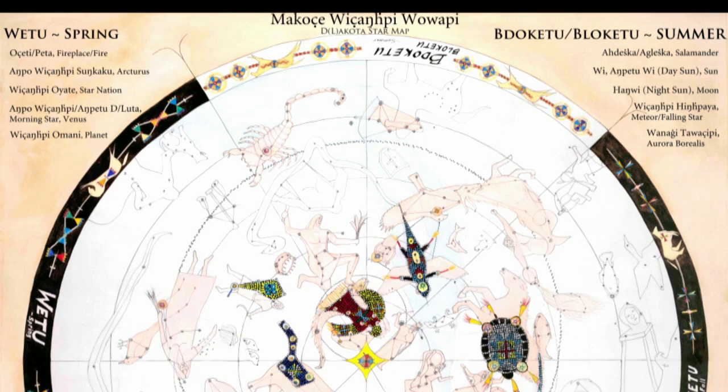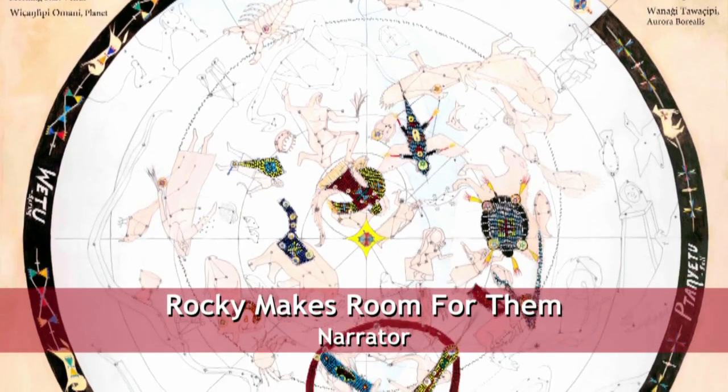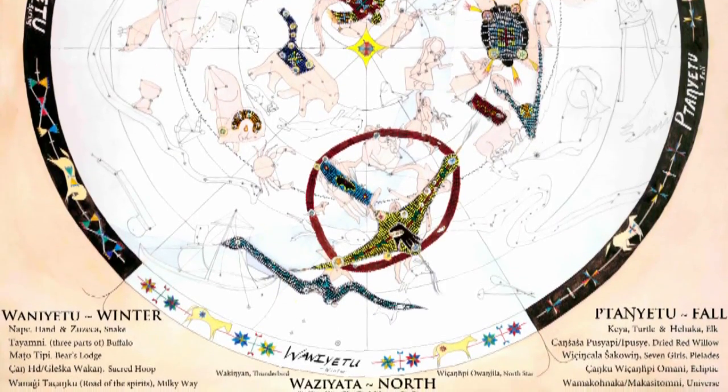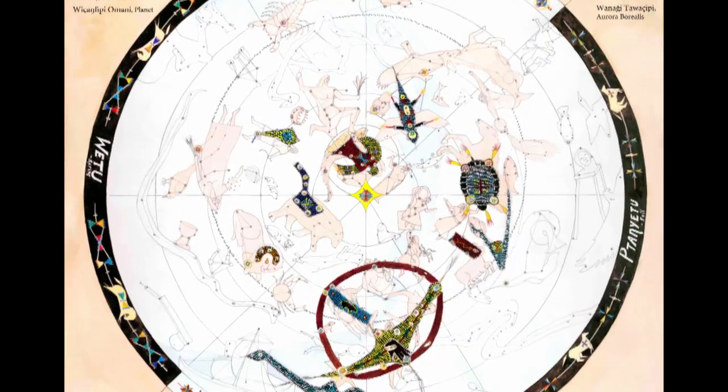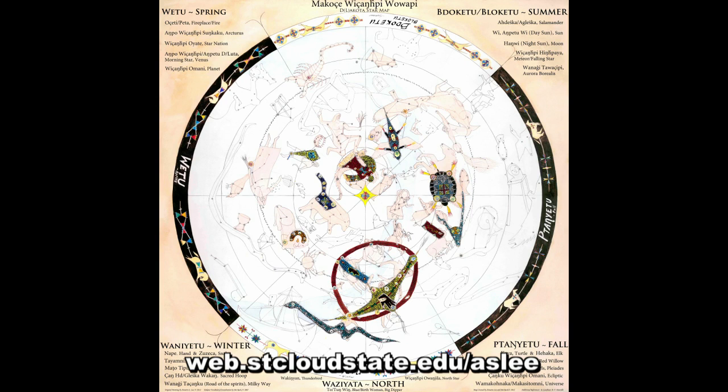The Makochi-Wichakpi-Wawapi Dakota Lakota Star Map, created by Annette Lee and Jim Rock, is the first of its kind — a star map that represents an interdisciplinary approach in which astronomy, native culture, language, and art are all gracefully woven together. The map is organized with Wichakpi Awanjila, the North Star or Polaris, at the center, and is filled with Dakota Lakota star vocabulary such as Wanaghi Tanchanku, Road of the Spirits — the Milky Way — and Wanaghi Tawachipi, the Northern Lights, Aurora Borealis, plus many others. The map is available at web.stcloudstate.edu/ASLEE.